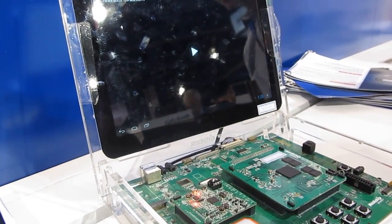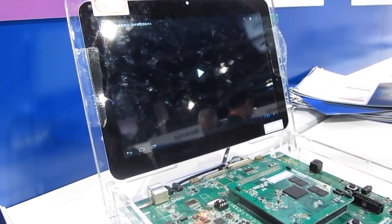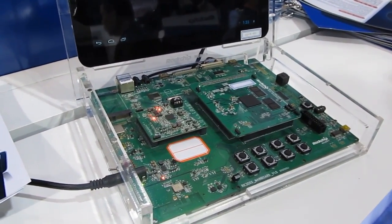Huawei is trying to make a big push to sell tablets, phones, and other devices in the US, and they're a Rockchip customer as well. So again, a quick overview of the Rockchip RK3188 — a preview of what's yet to come. This is Brad Linder with Lilliputing.